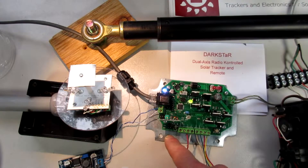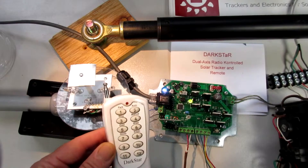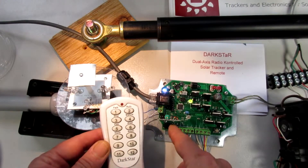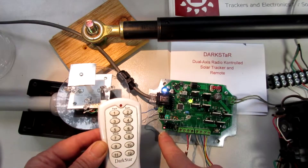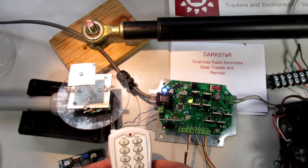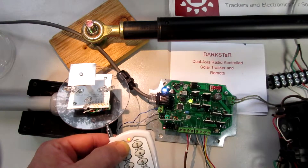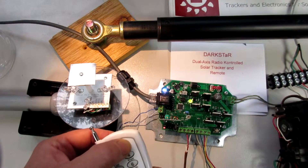I'm going to walk through programming the codes in case you need to program the remote control code. Hold this button down for a second — the red LED flashes, now it's on and waiting for codes to be sent. Just push through the buttons in order; it flashes a confirmation then waits for the next one.